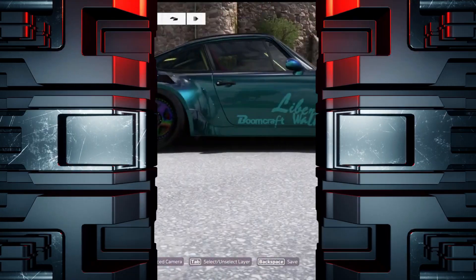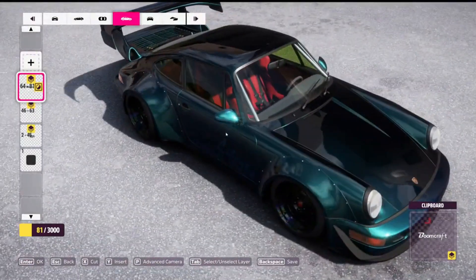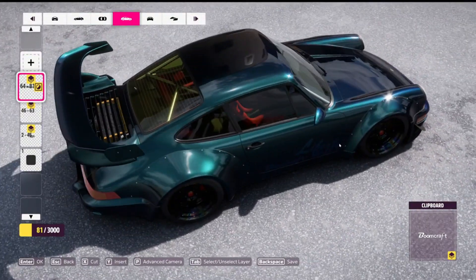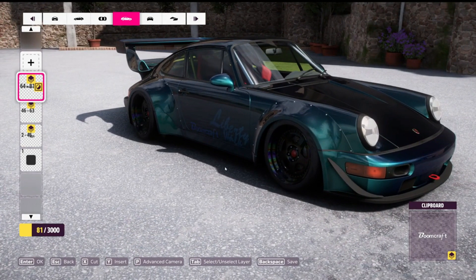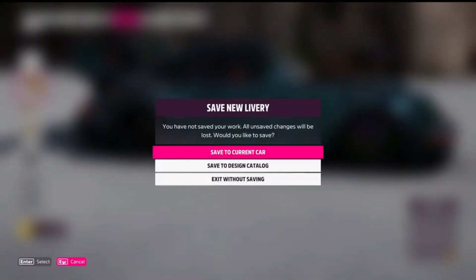That way you don't have any lines popping out like you do on the front quarter panels. If you look on the left side of the car — yeah, it looks good over here. No lines, it's perfect. Save it.